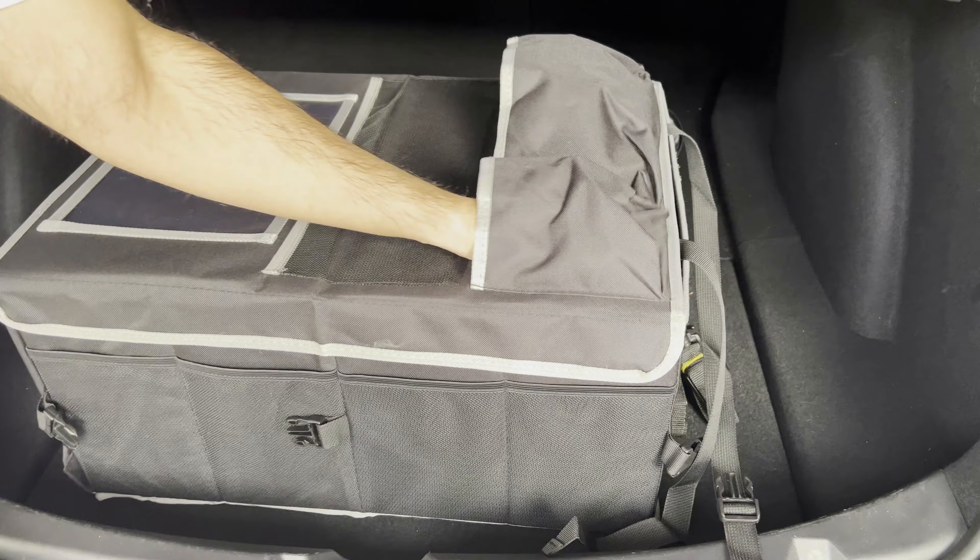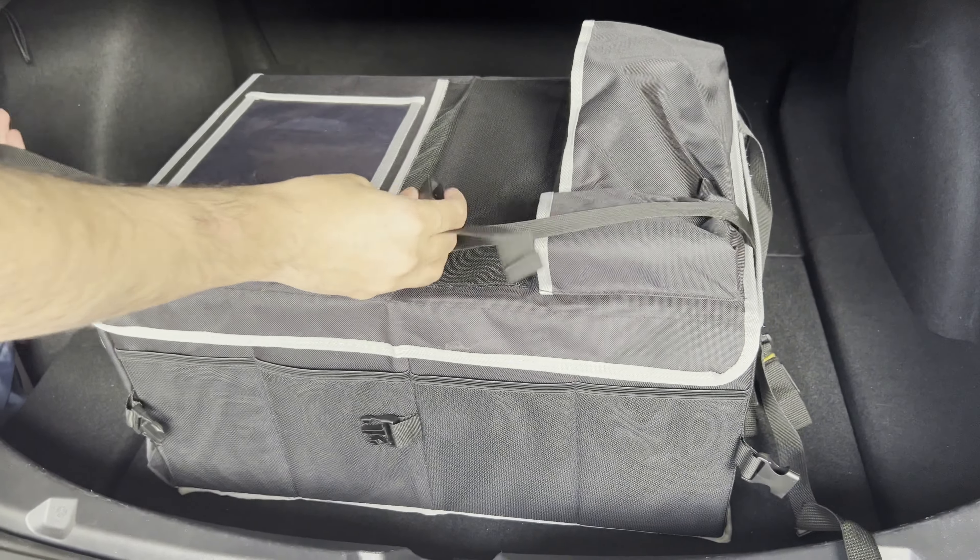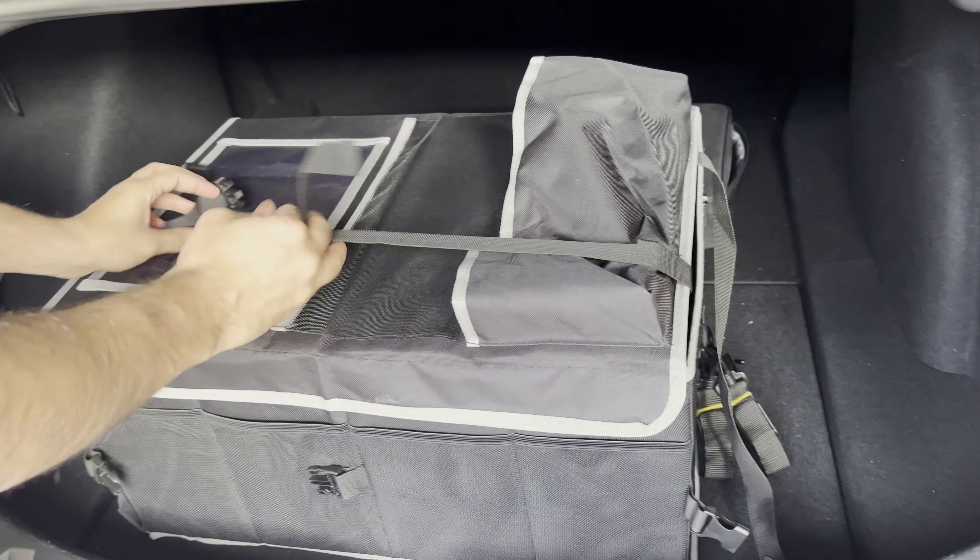So if you want to hide whatever you're storing, you can velcro it closed. You also have these pockets if you want to use them, and you can use the straps to close it if you wanted to.